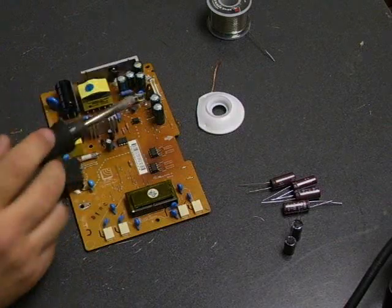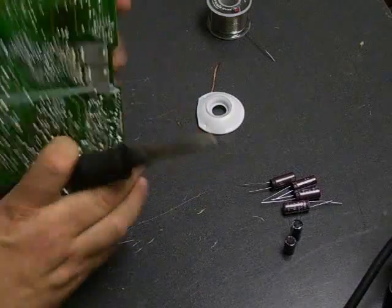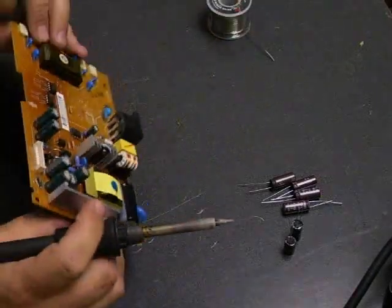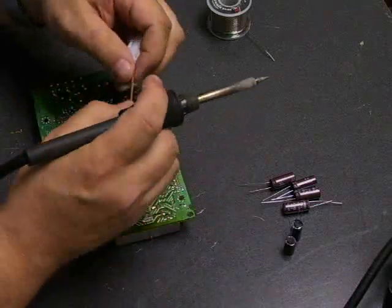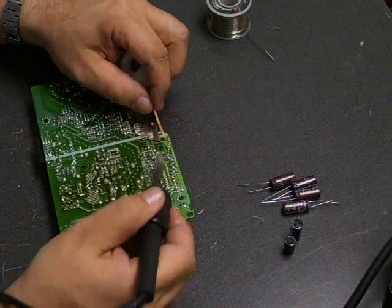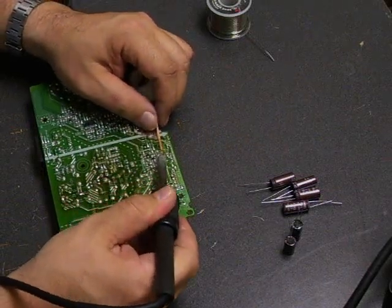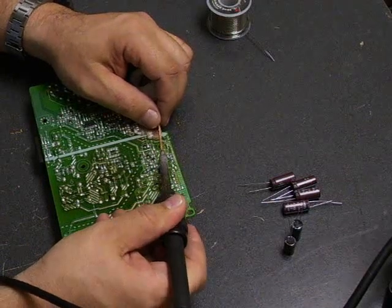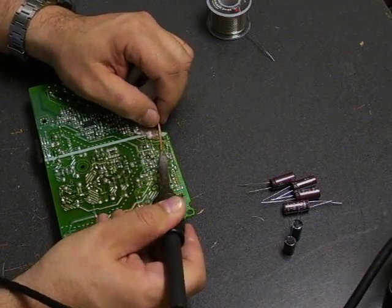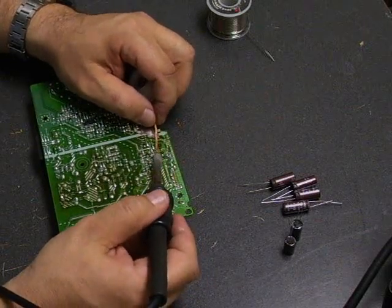First thing we need to do is remove the capacitors off of the board so we can put the new ones onto the board. To do that, you'll use your soldering iron and your desolder wick. The wick is a copper braid that will absorb the solder so that we can remove the old solder from the board to remove the components. You put it on top of one of the solder connections, you heat it with the soldering iron, and the solder will be absorbed into the wick.